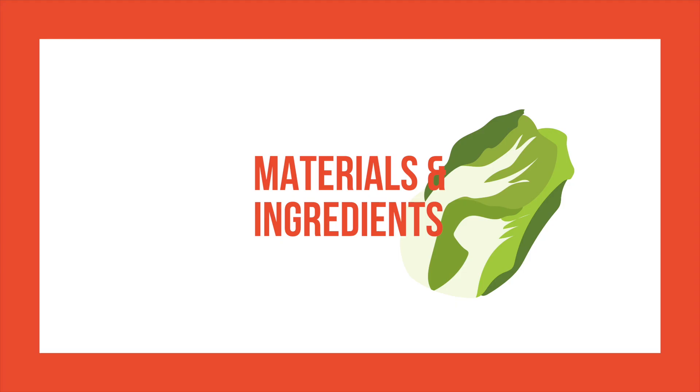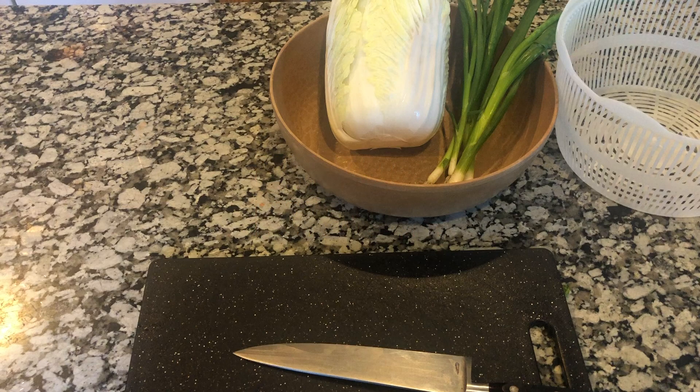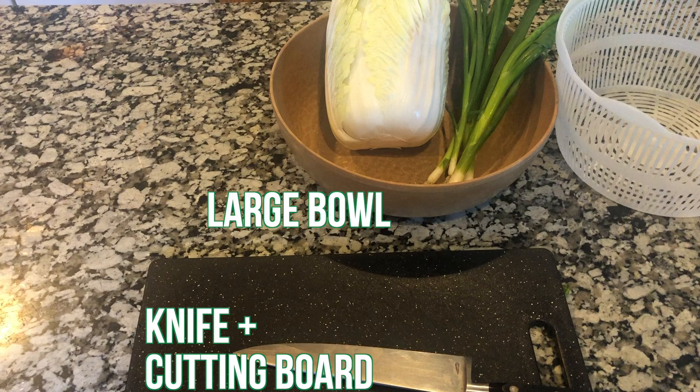Let's start off by looking at the materials and ingredients that you'll need. For materials, you'll need a knife and a cutting board, a large bowl, and a colander.